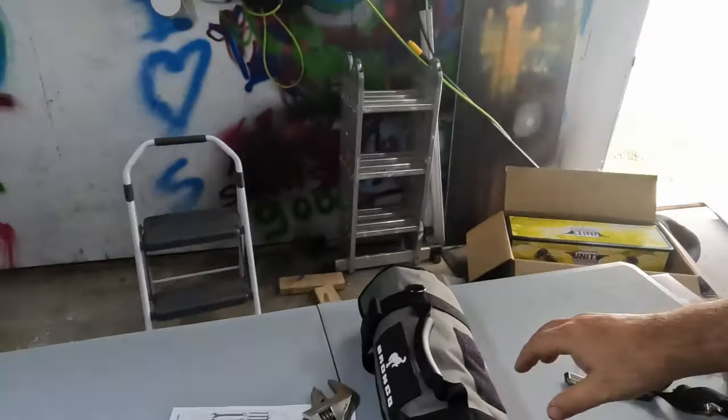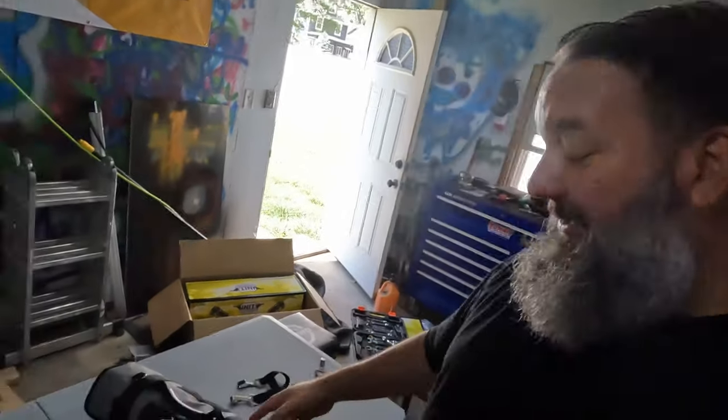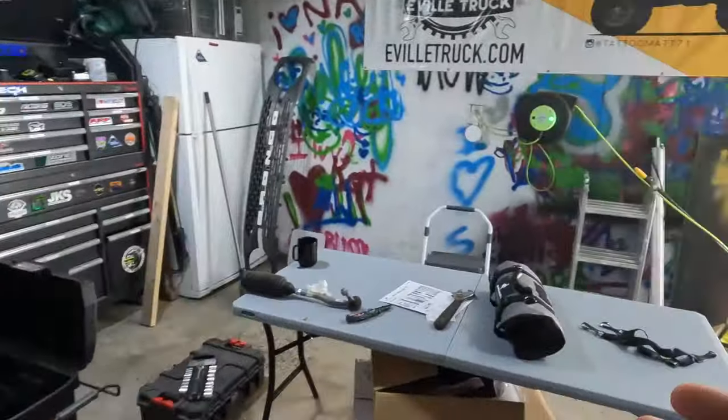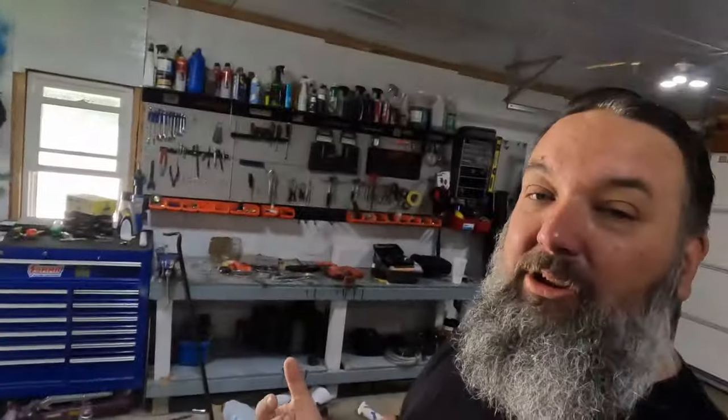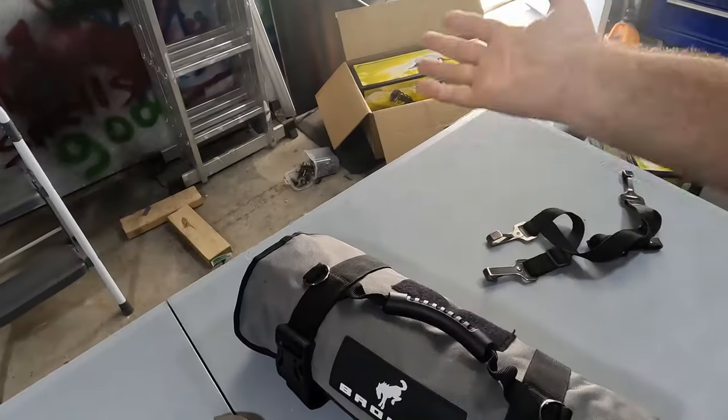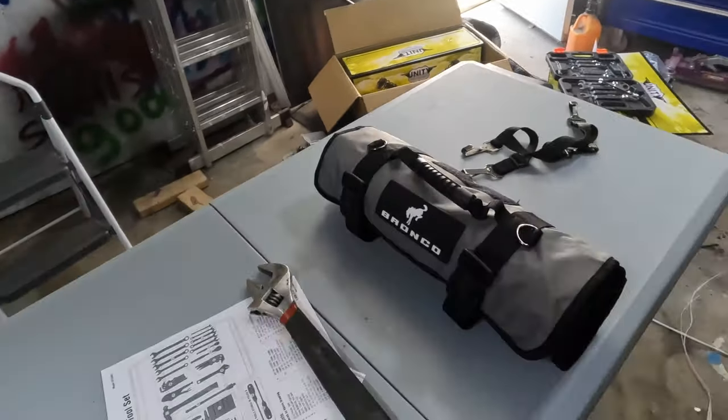The Bronco branding on everything means it is going to be pricey — I believe the kit sells for about $350 normally. You could get a better deal somewhere else but it might not be as completely or prettily packaged. If you want it, you can usually find discount codes somewhere — I'll put a link in the description below. It's a nice little go-bag of tools that should cover everything you may encounter in your Bronco.